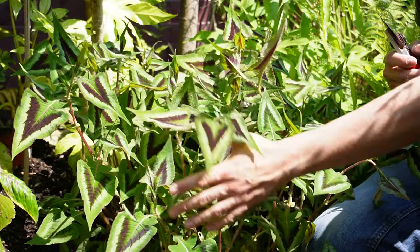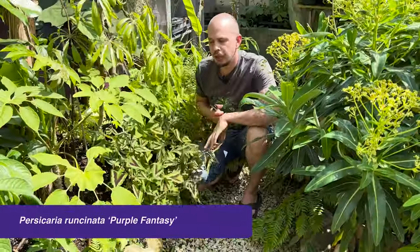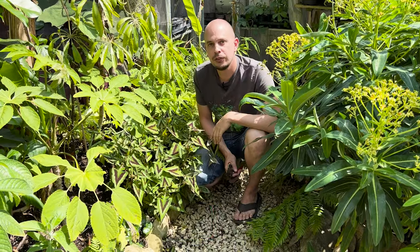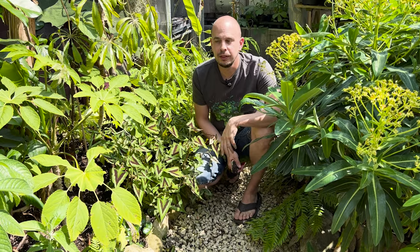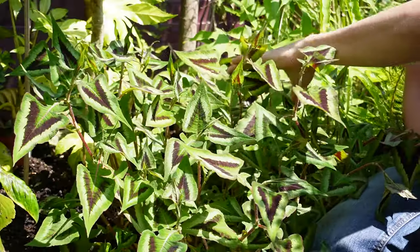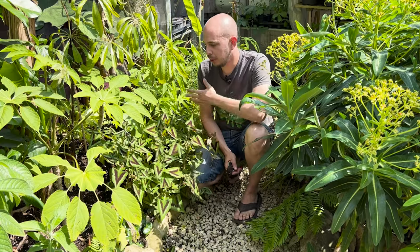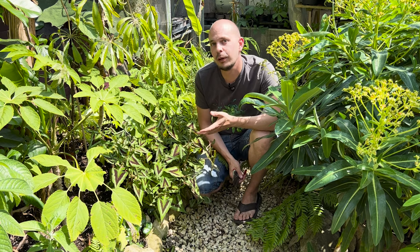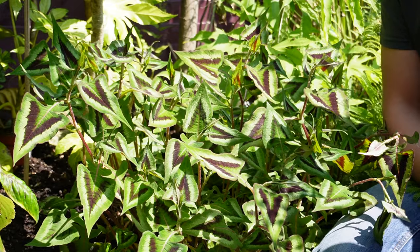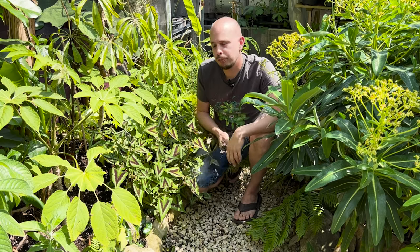The plant I'm going to do it on today is this Persicaria runcinata, cultivar called 'Purple Fantasy'. The Chelsea chop serves two purposes. Number one is to delay flowering — this herbaceous perennial does flower, and by chopping it we can delay the flowers. But that's not why we're doing it on this plant. We're doing it for the second reason: to control the shape and size of plants.